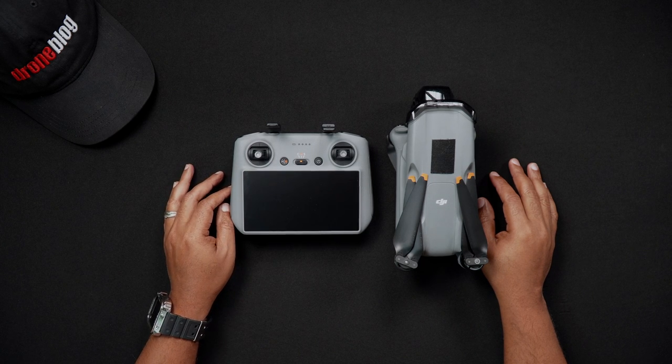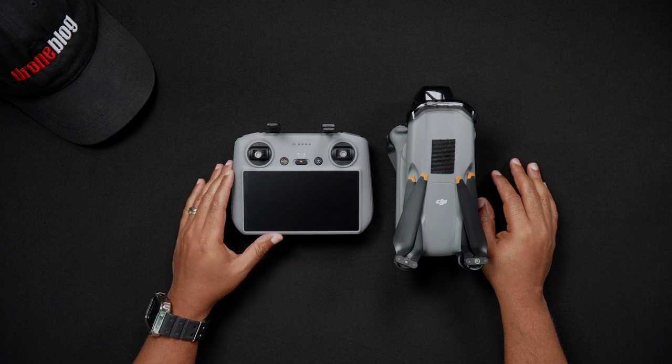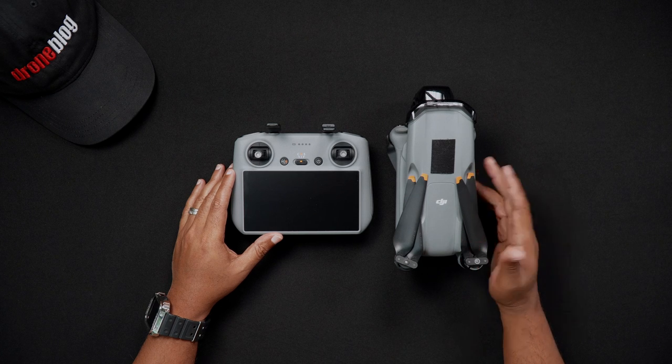Now again, this is a recommended sequence. The Air 3 will turn on and fly regardless of the sequence.